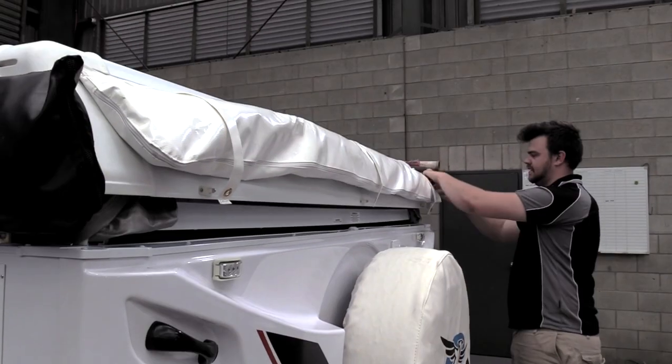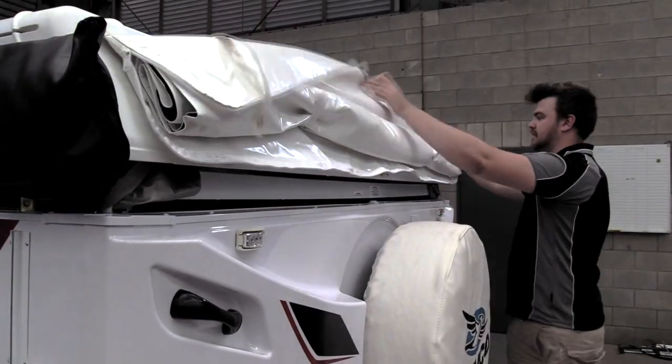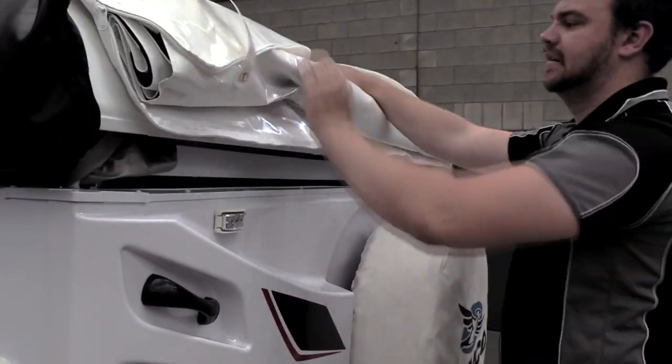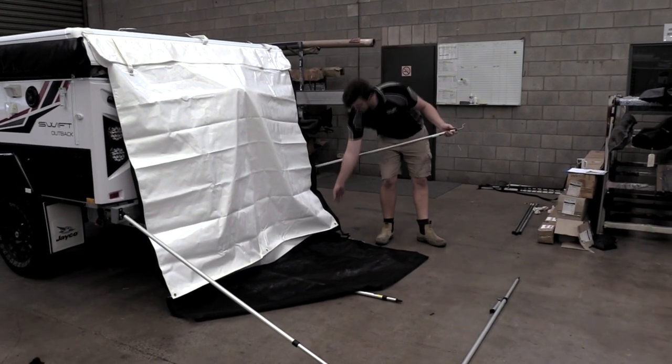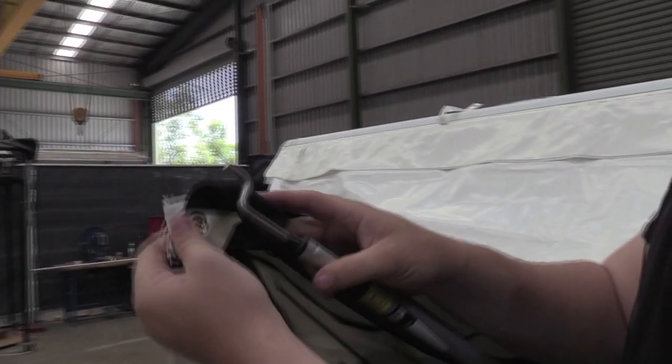Unzipping the bed fly, then undo the velcros. Now using the poles on the side, attach the zed spigot through the eyelets.